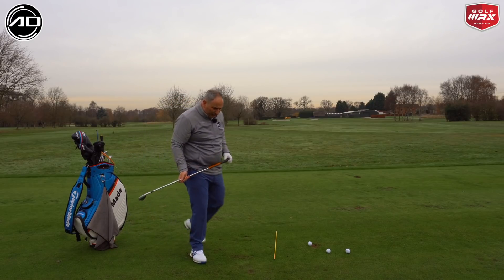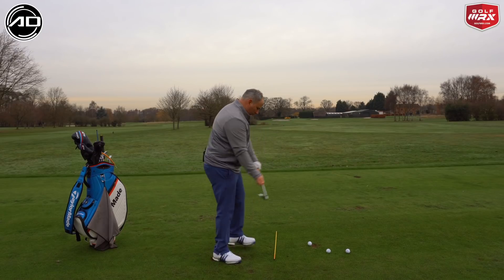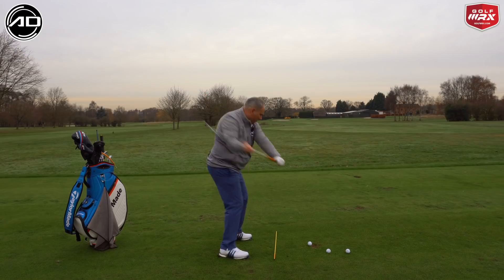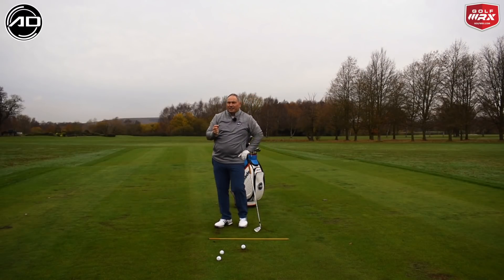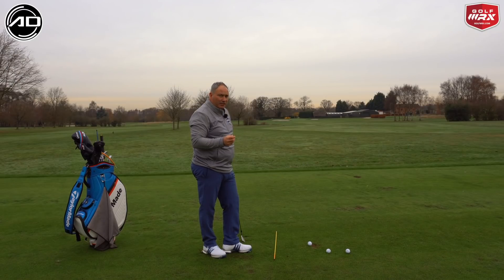If you haven't got tubing and don't want to buy tubing, you can use your golf club the same way. Feel lateral tension on the shaft all the way through the swing, and again you're not letting it narrow. This doesn't give you quite the same feeling as the tubing — it's not as hard on your arms, not as intense — but it will give you some feelings nevertheless. You could also use bungee or an elasticated belt; there are other things you can use at home if need be.